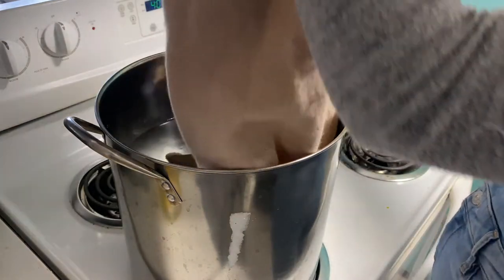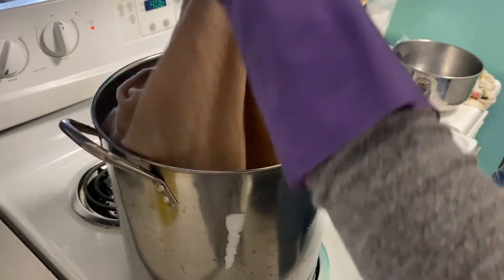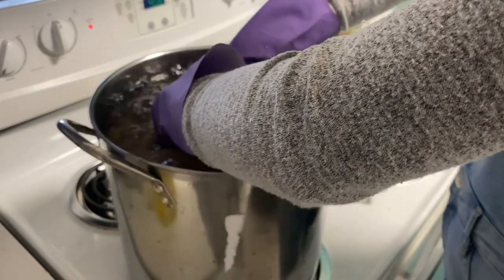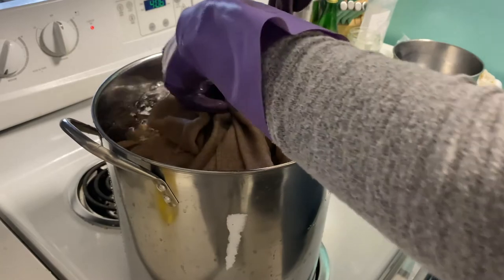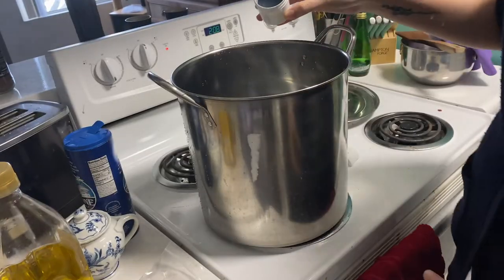So this is the second time I'm recording this audio. Something strange happened to my file, and after the first minute, the audio was completely corrupted. Now I'm putting the fabric in the mordant water. I left this in the pot overnight, then rinsed it out. Now it's the next day, and I'm making the woad dye bath.